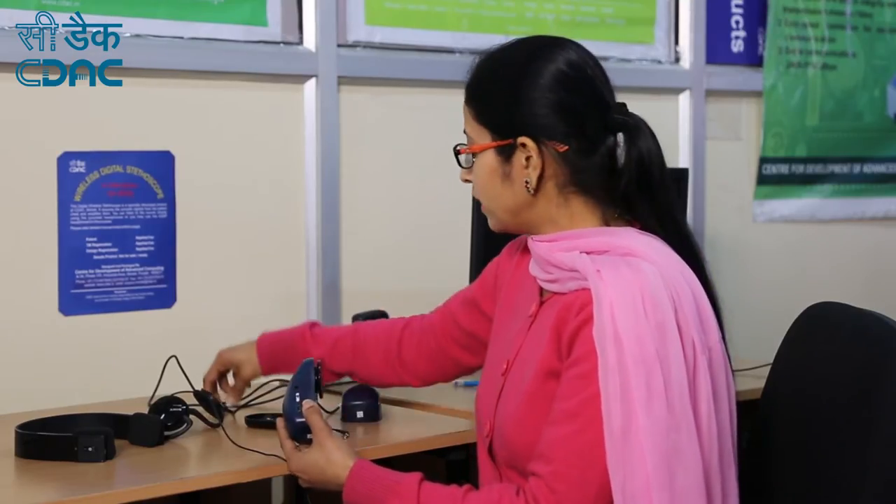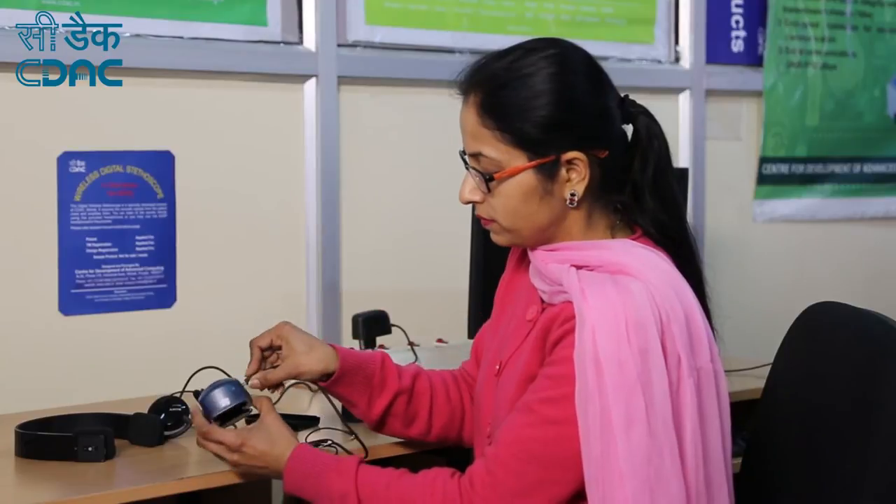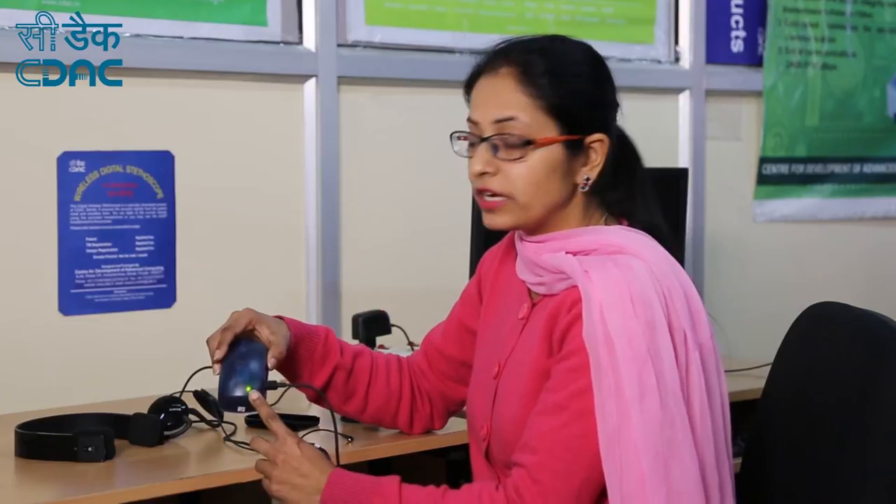Now starting with the charging of the device. Connect one end of the charger to the USB port and the other end to the AC mains. The green LED indicates that the device is getting charged. It will take 4 hours to get fully charged. Once the device is fully charged, the green LED will automatically turn off.